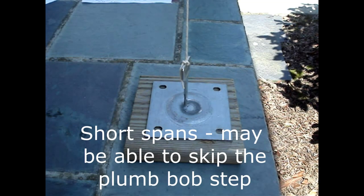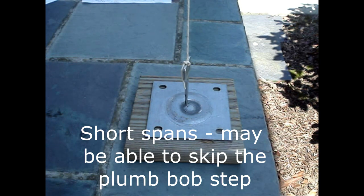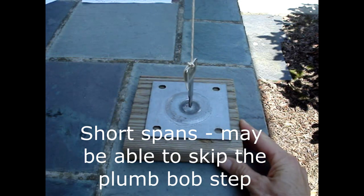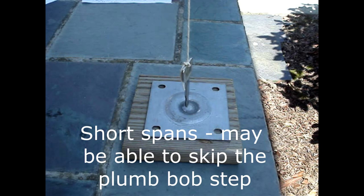Or if you don't have a plumb bob, you can make your own with a string and a key. Then center the plate under the plumb bob — it doesn't have to be perfect, just close.